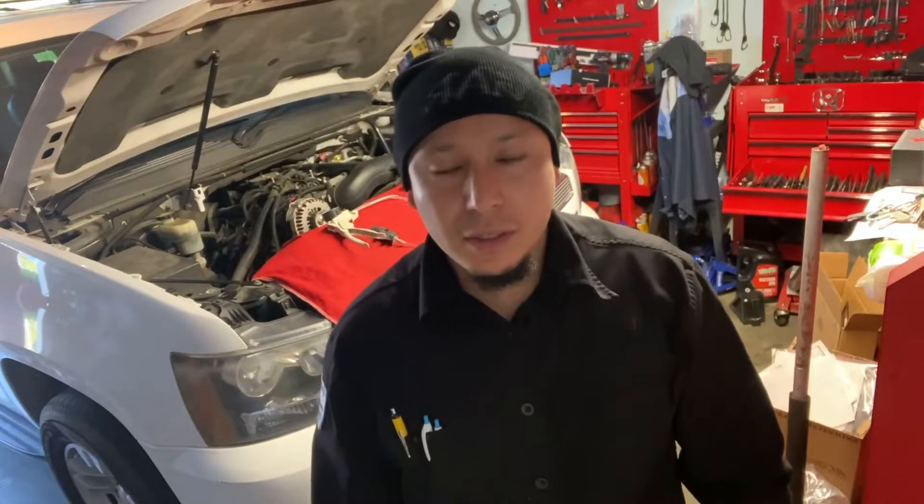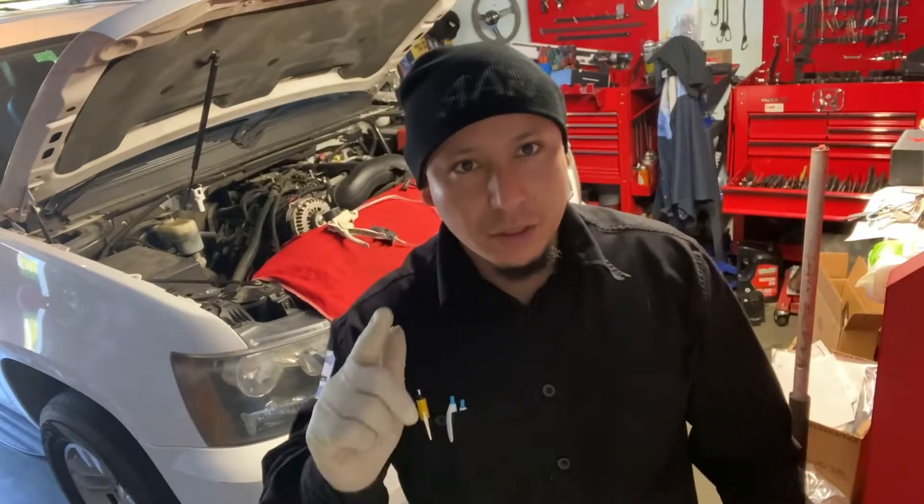What's going on guys, welcome back to another DM Guard video. So today I'm working on this '07 Chevy Tahoe — it came in with the check engine light, so here are the codes.